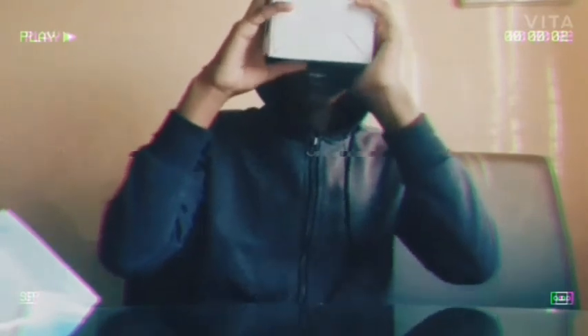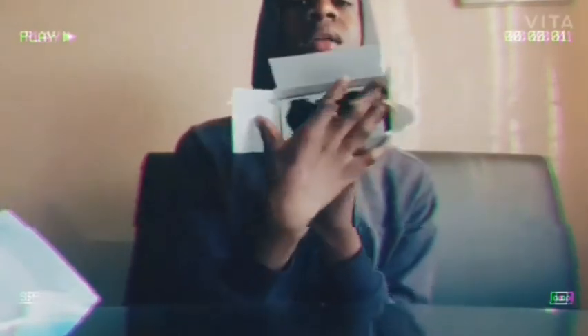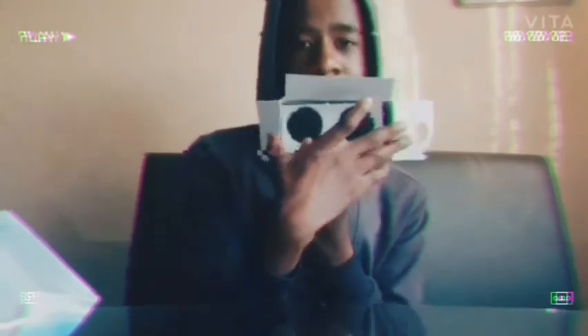Then you can start watching videos on your VR headset. I can even see my interesting videos now — it's very interesting. Let me switch off my phone. Check this out — this is how your VR headset should look like.